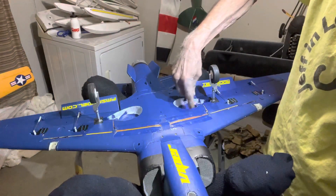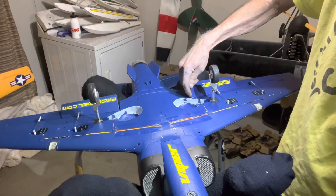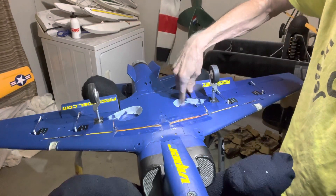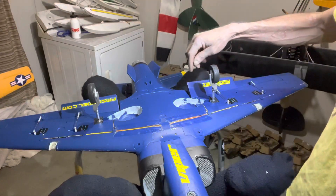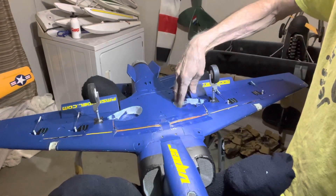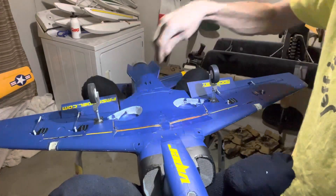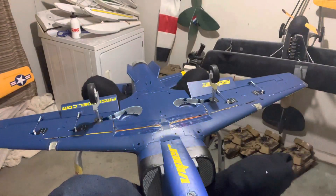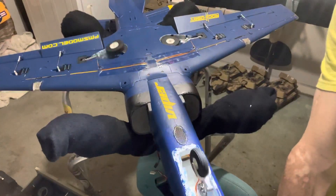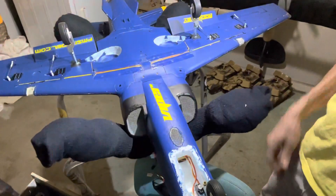Right here where I've got this board out for the gear to go down into the bay — well, the Viper's already got a weak spot right here in between the corner of the flap and the gear bay. So I'm gonna take some Pepsi bottles, cut some slits, maybe two of them, glue them together and glue them inside here to reinforce that area a little bit.